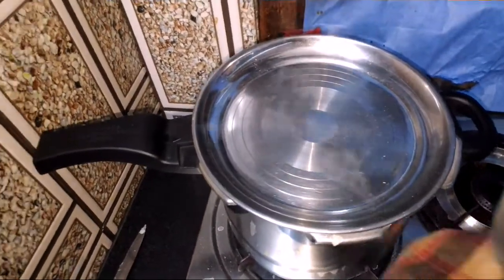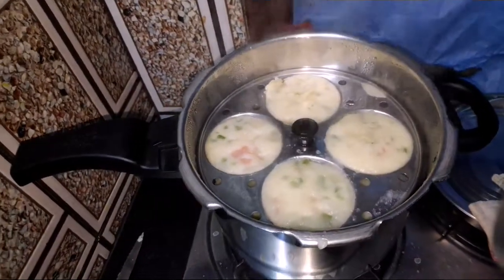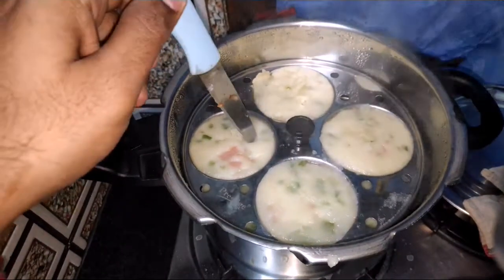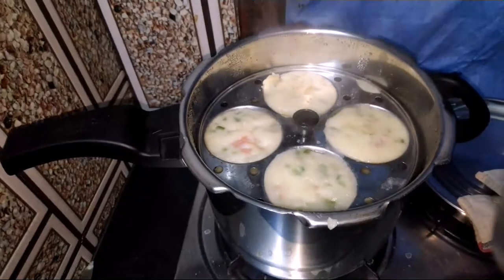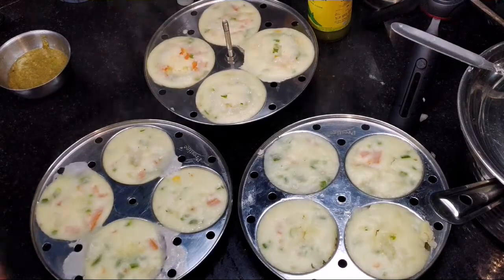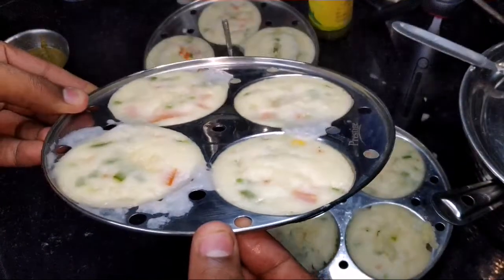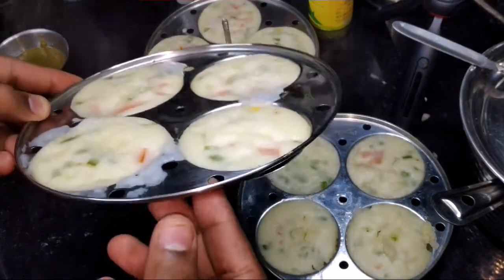Friends, now it has been 20 minutes. We will uncover it and then see. As you can see it has been done — the upper layer has been almost done. We can check it with a knife. Only one piece is a little soft because of the water evaporation. You can see all the idlis are cooked well. It has not risen that high because it is made of rice.